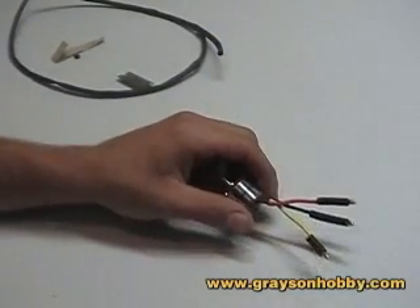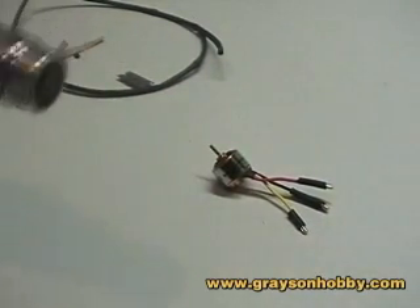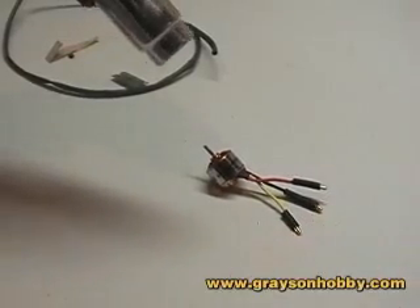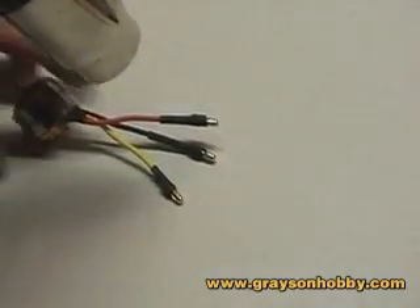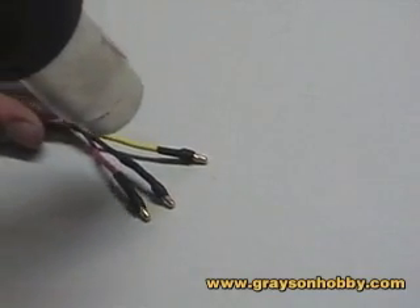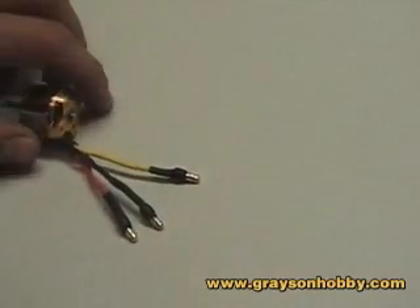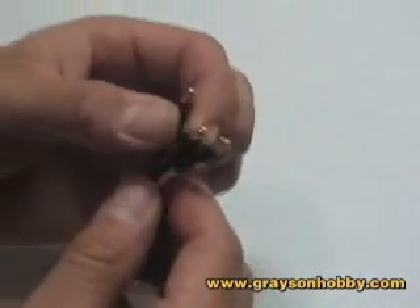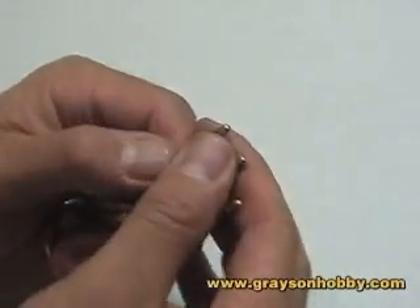We have our shrink wrap exactly where we left it, and this part is really simple. Just hold it down to make sure it doesn't move, turn the heat gun on, give it a little twirl, go around to the other side — and voila! We are done with our motor. There's our motor, there's our bullet connectors. It took us probably about five minutes, and that's a professional look. We also made our little jig.